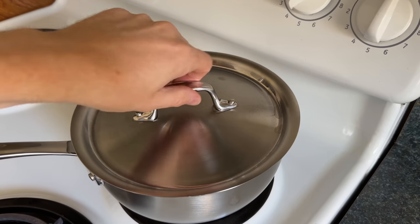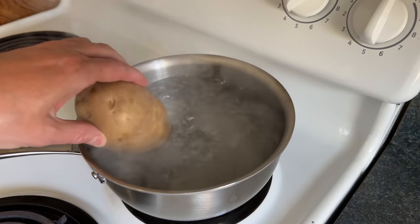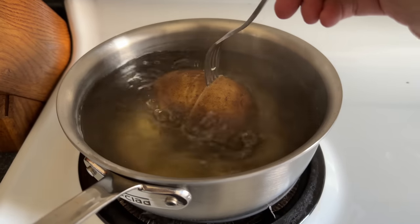Now we'll heat up some water until it starts producing bubbles. We'll score our potato around the middle, then add it to the water, and we'll cook that until it's fork tender.